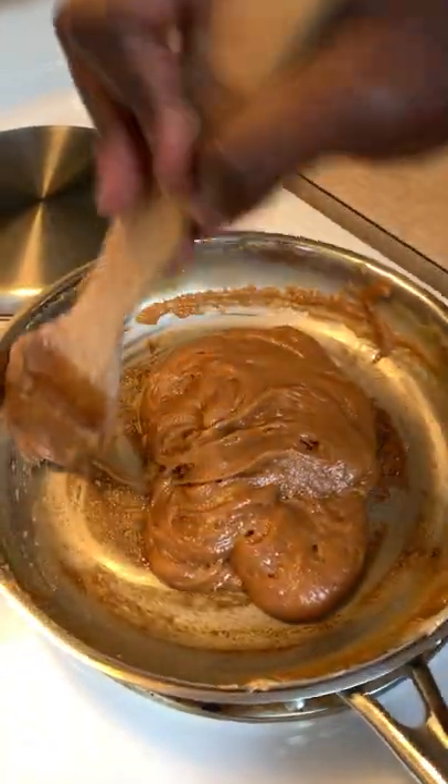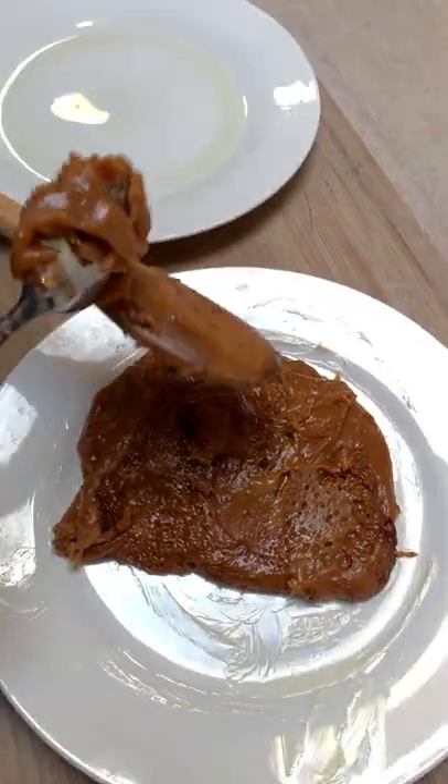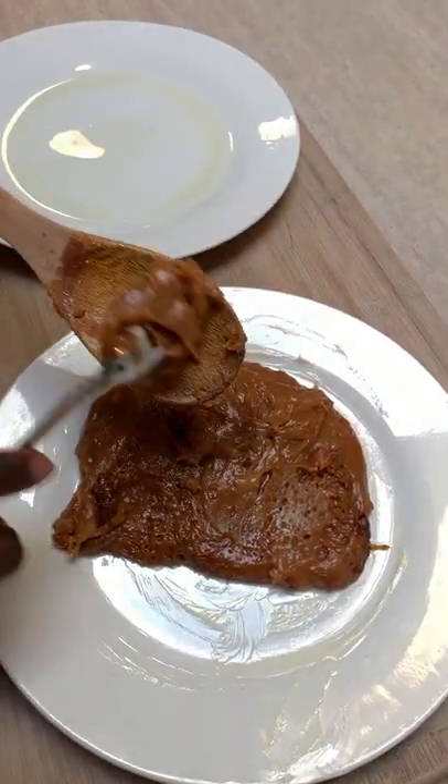Pour your condensed milk onto your plate. Be advised, this candy will harden in a matter of minutes, so you only have a few minutes to shape it into the form you want.